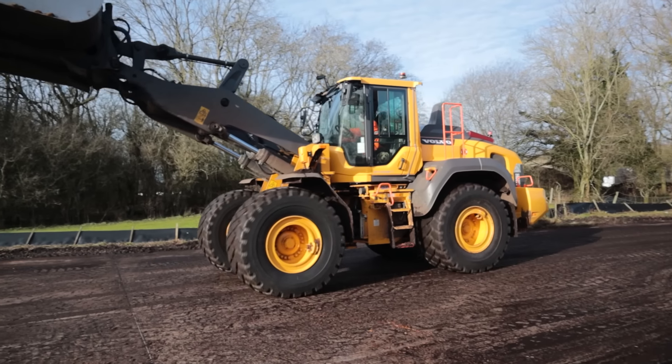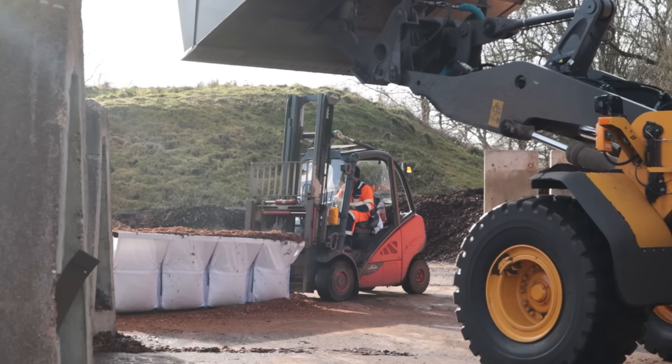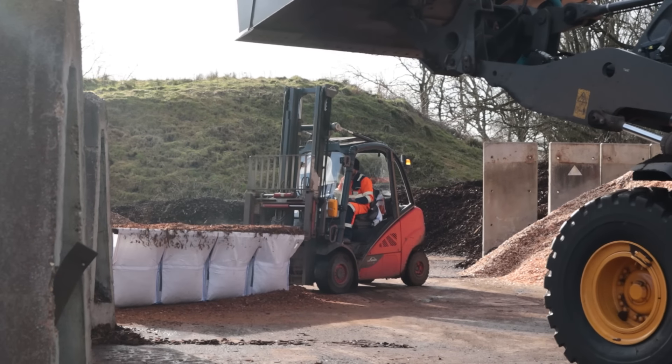Hi folks. Have you ever wondered how compost is made? And I don't mean in your back garden or your allotment — we all know how to make green waste compost with greens and browns at a local scale. But I'm talking about factories that make compost, put it into bags and then ship it around to garden centres and shops.